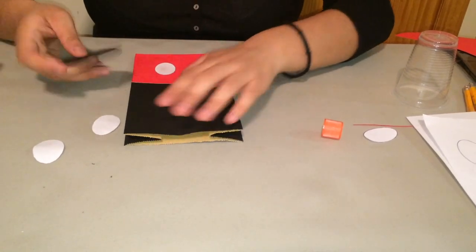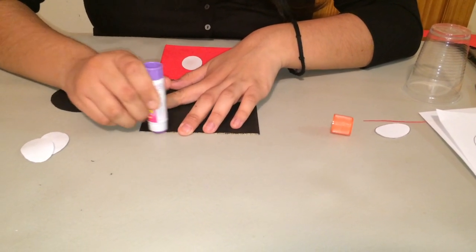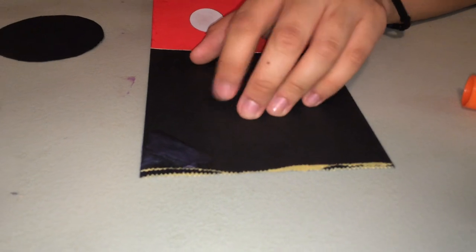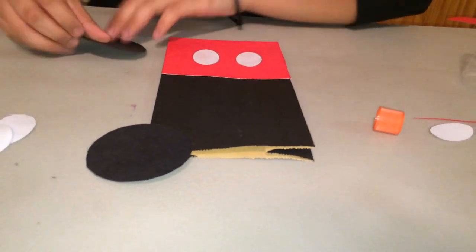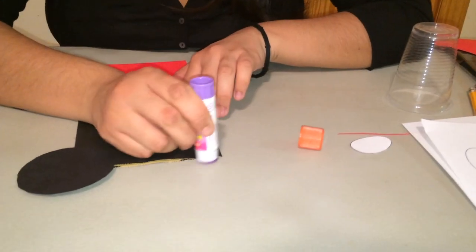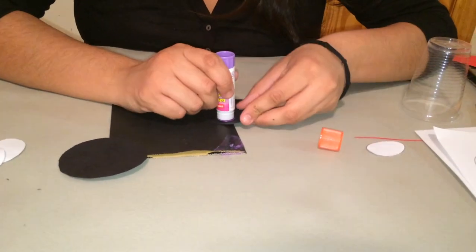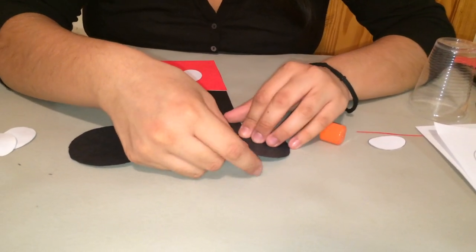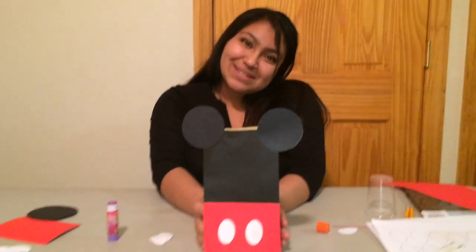Now we're going to add the ears, right around the corner. I prefer it right here, exactly at the corner. We're going to add the ear right in the corner. Looks nice. And on the other one — you might want to add a little bit on the edge. Put it onto the corner. And you're going to open it up and have your Mickey Mouse goodie bags.